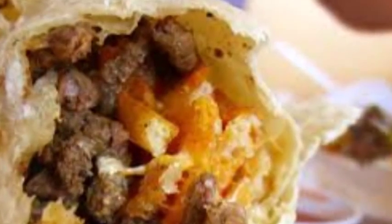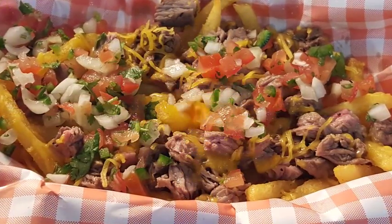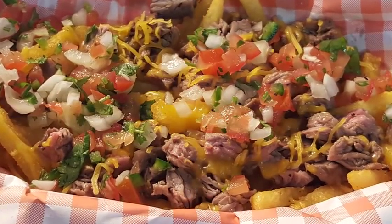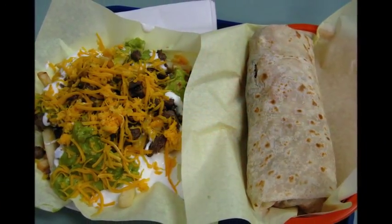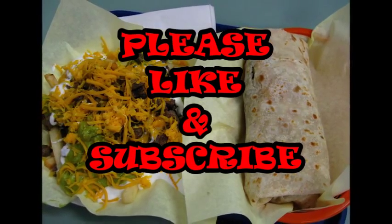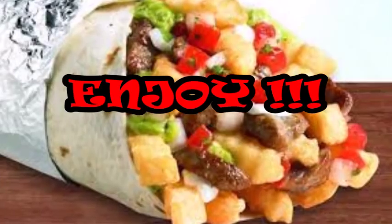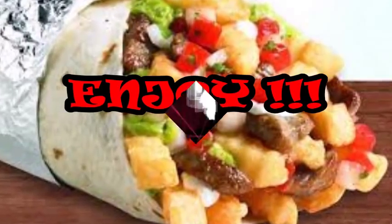There you go guys — a California burrito. Thanks to Ryan Jarrett, one of my subscribers, for requesting this. I'm really going to enjoy this carne asada fries and California burrito. Nothing better, guys. If you like this video, please like and subscribe. If you try it, let me hear from you — I'd love that. Until next time, enjoy!